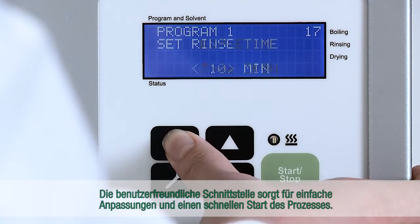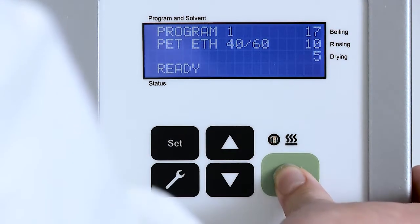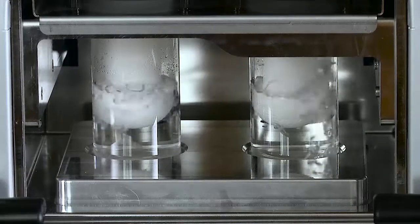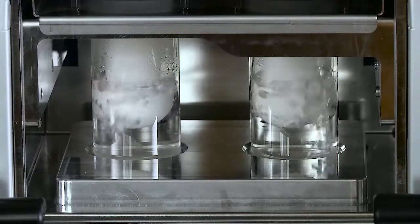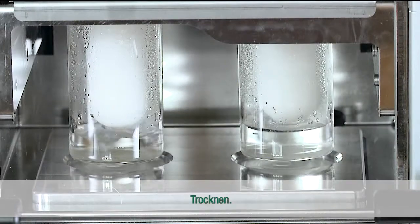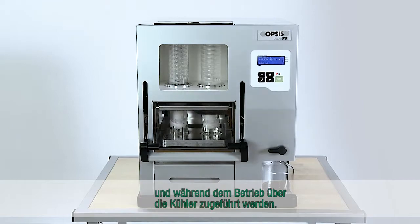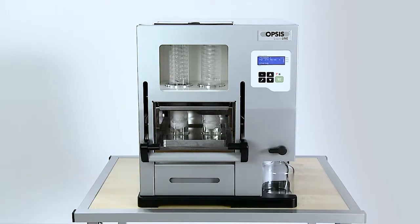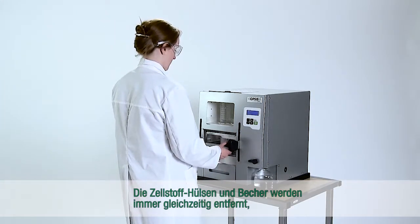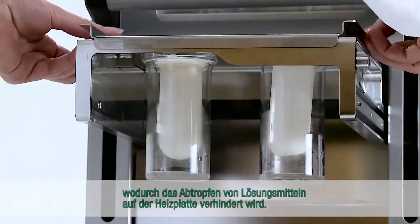The user-friendly interface ensures easy adjustments and a quick start of the process. Soxrock handles all steps automatically: boiling, rinsing and drying. The solvent can be added in a closed environment and during operation via the condensers. The cellulose thimbles and cups are always removed simultaneously, which reduces dripping of solvents on the hot plate.